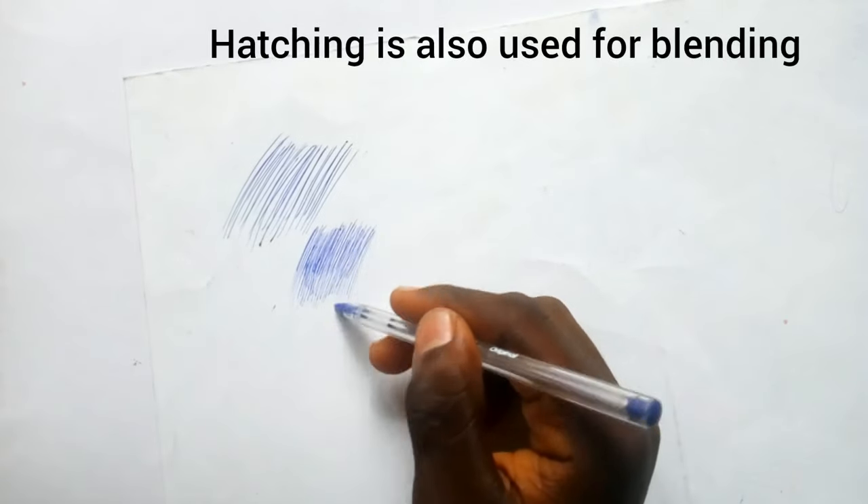I also use hatching when I'm blending — only hatching when I'm blending.